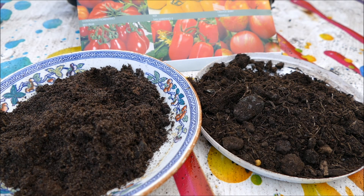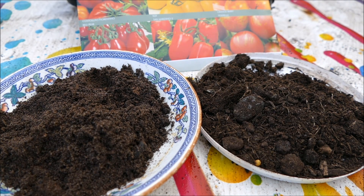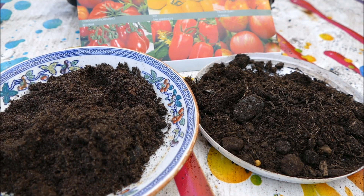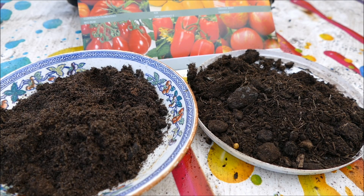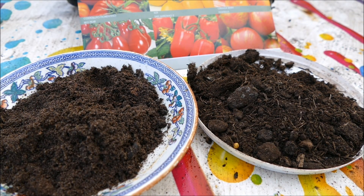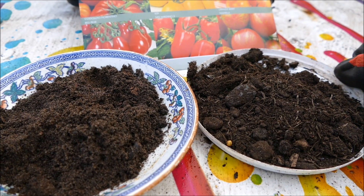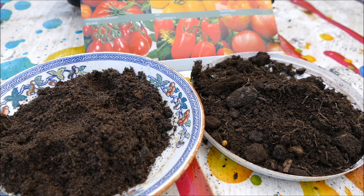The first thing I'm going to talk about is the soil. The soil you're using to germinate the plants is quite important. I have two samples here: the one on the left is seed and cutting compost, the one on the right is general multi-purpose compost. For germinating seeds it's really important that you get the right compost.